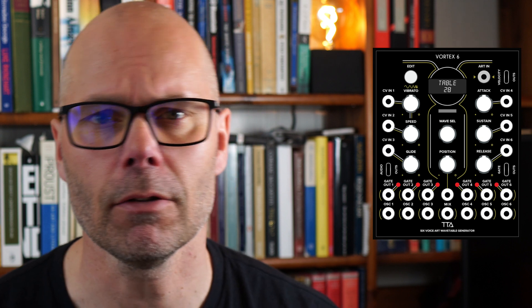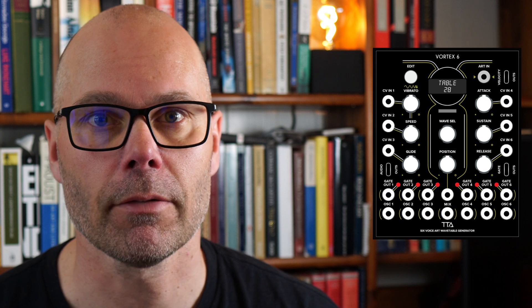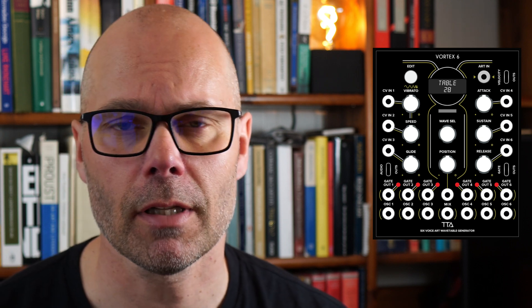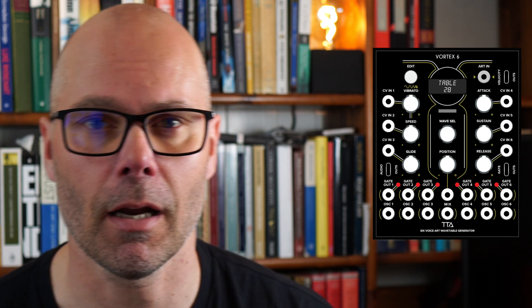If you look closely at the Vortex 6, it has both PolyTip connections and regular monophonic patch cable connections, letting you integrate this module into your current Eurorack setup. At the bottom there are six gate outs and six outputs — one for each oscillator — and these are monophonic so you can modulate them with your current Eurorack gear.